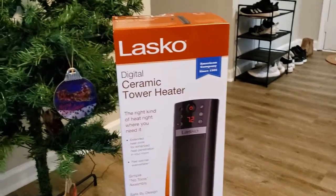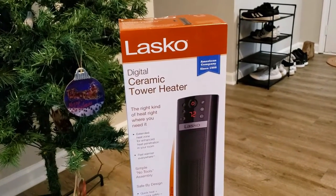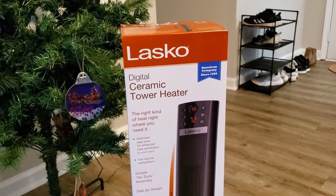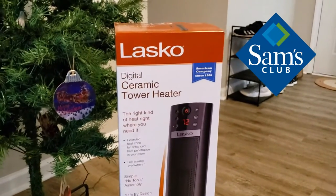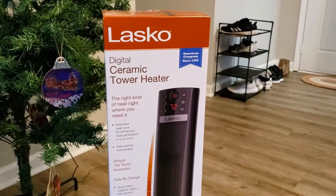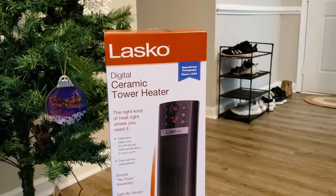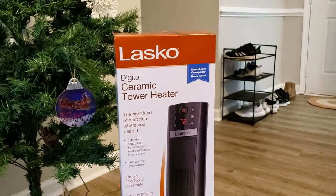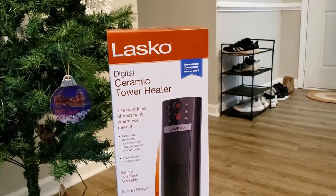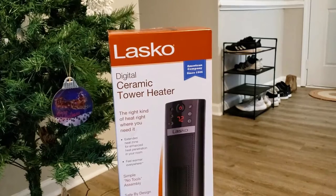Hey guys, welcome back to my channel! We have a review going on here — it is the Lasko digital ceramic tower heater. We actually picked ours up at Sam's Club the other day; I think it was around 60 bucks. It's supposed to be a really good one and we need one because our house is cold in certain parts, so I wanted to get this to help heat up this area — our living room, kitchen, slash dining room area.